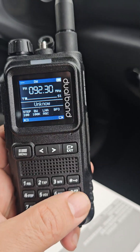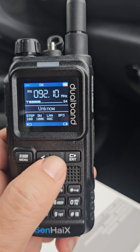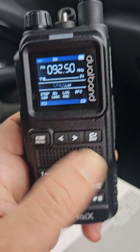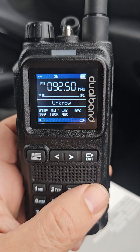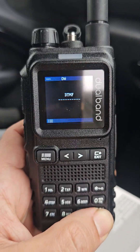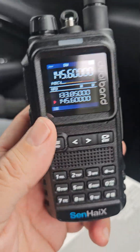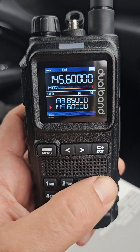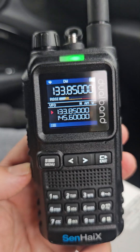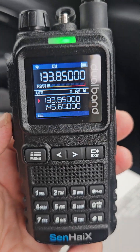I'm literally just sat in the car, just picked this up from the post office. It won't let me put a zero in, so I think that's only going to work when you're in radio mode. At the moment it's on broadcast radio — I do like Radio 4. Let's press and hold the hash: DTMF. Press and hold the star: lock. Unlock. Lock. Airband coming in again. I'm not going to press the PTT just in case.